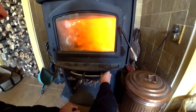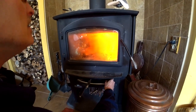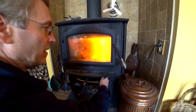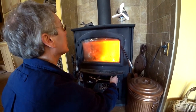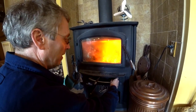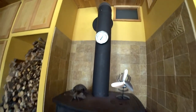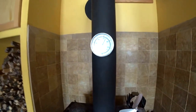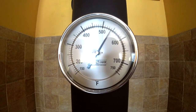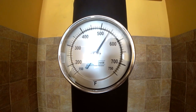It looks like a rocket taking off. I'll bring it up to about 550 degrees to start with, and then the fire will kind of take over from there. I have to watch it when we first start it because we may have to push the damper in, as it can have a tendency to overheat sometimes.